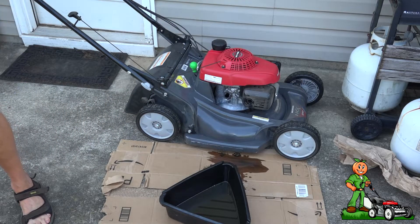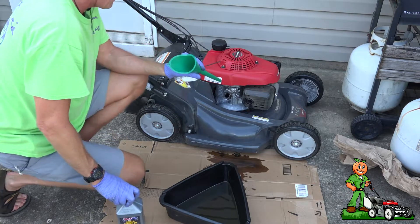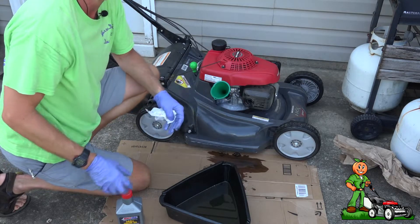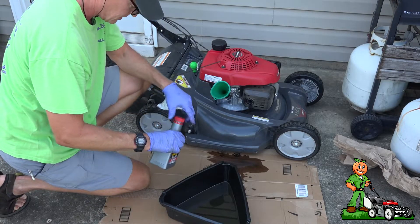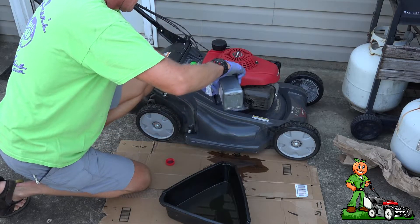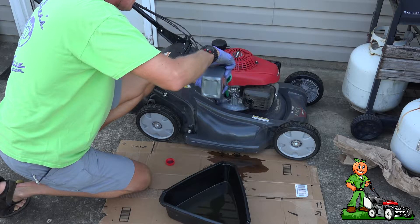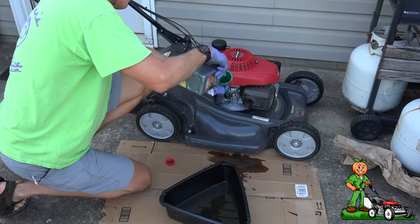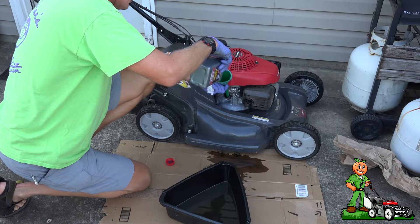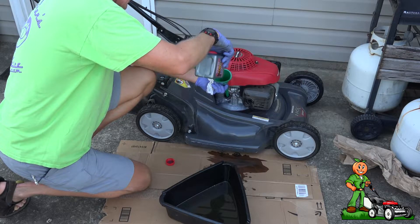That was the hard part. Now just take a small funnel, place it in the opening making sure it's clean, and then I'm going to take my AMSOIL and just fill it up. Now depending on which mower you have and which engine you have on that mower, it may take more or less. After the first oil change you should notate that somewhere.